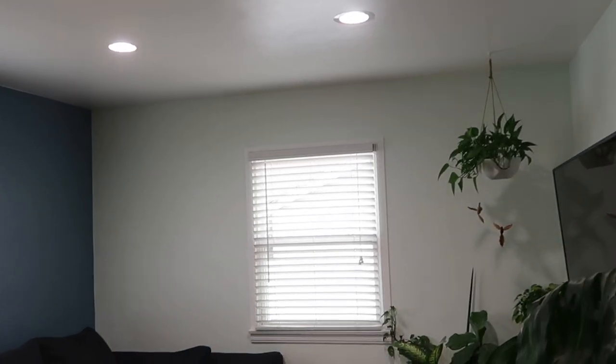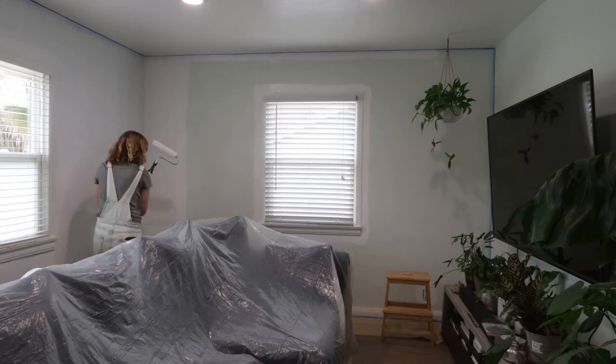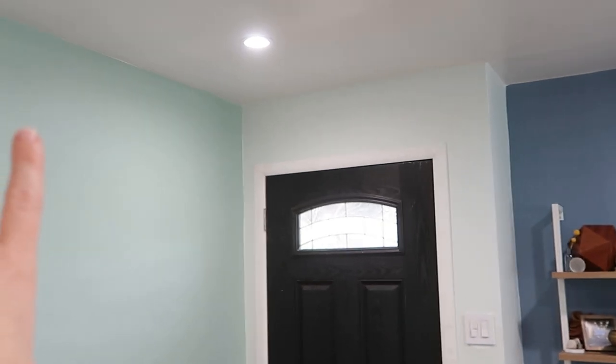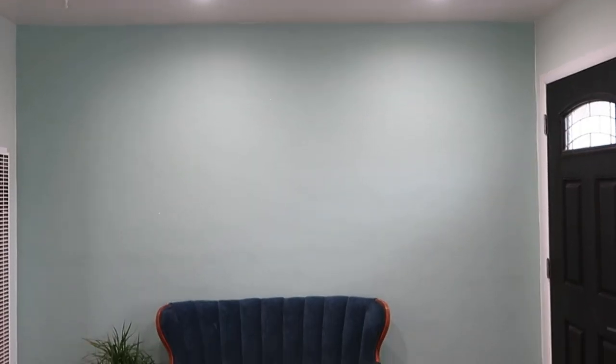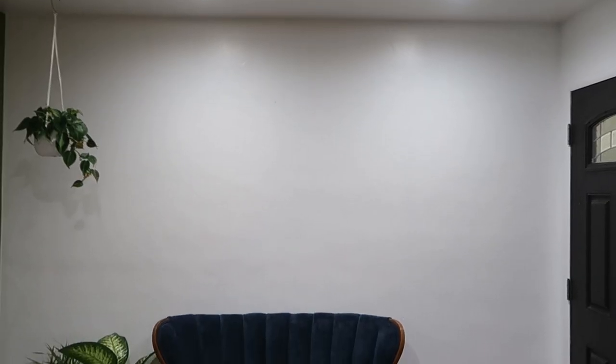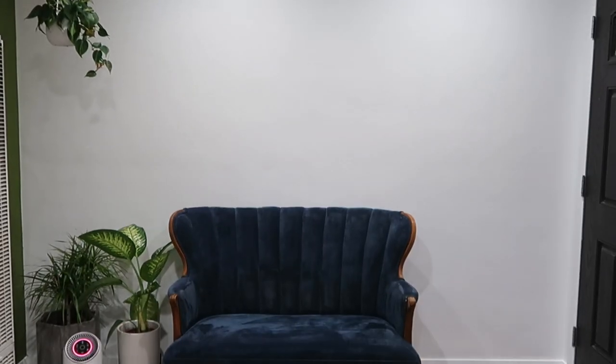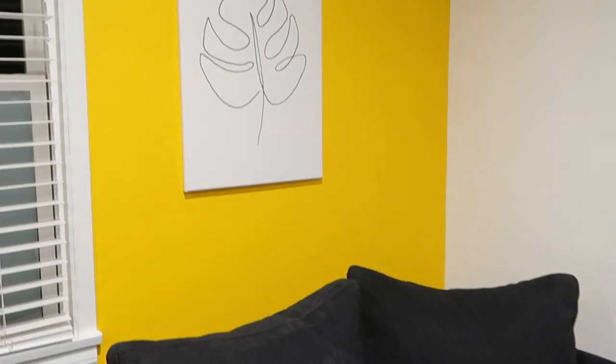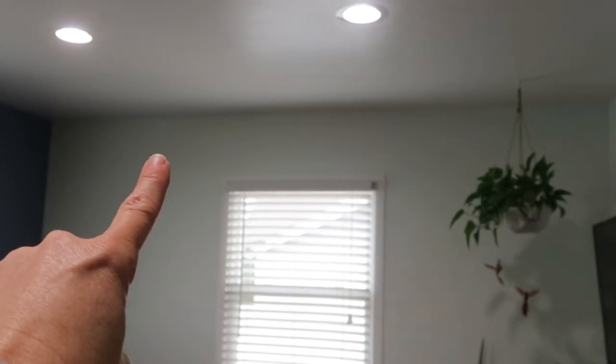We're gonna start off by giving everything a nice fresh coat of paint and primer white. As you can see I have a lot of colors going on here — this is Behr's 2019 color of the year, which was the last time I painted in here, and I went with a couple other colors. I know I want to paint this all white, have a nice white backdrop wall to take photos on, and a pop of color that's gonna accent the sofa. So we're gonna go with something bold and then a fresh coat of white paint on the walls as well as all the trim.